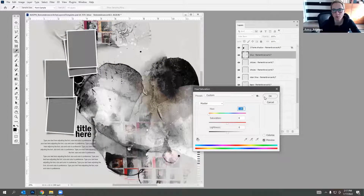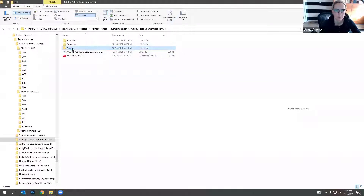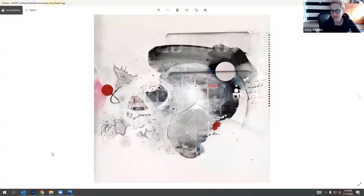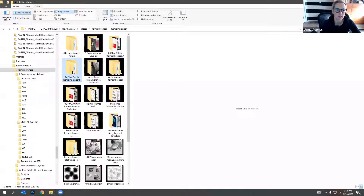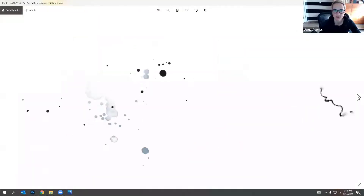I can also bring in elements from the Art Play palette - starting with the papers, where I typically begin both in creating and using these collections. We have four different artsy papers to play with. Here's the one the artsy template is based off, and other papers you can use with transfers and overlays. The transfers and overlays are typically included in the second part of the Art Play palette - some are numbers in white, and there are paper overlays and fun paint splatters.